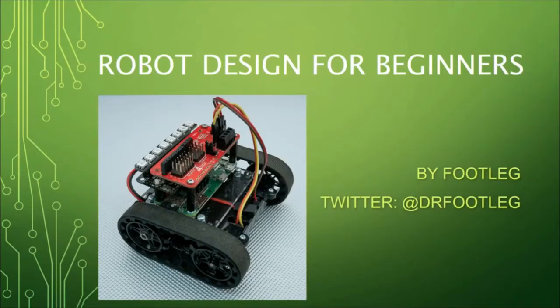Hi, I'm colloquially known as Footleg in the tech world, real name Paul, but there's a lot of Pauls, so Footleg's less confusing. I'm going to give you a run through of how to get started with building a robot with a Raspberry Pi.